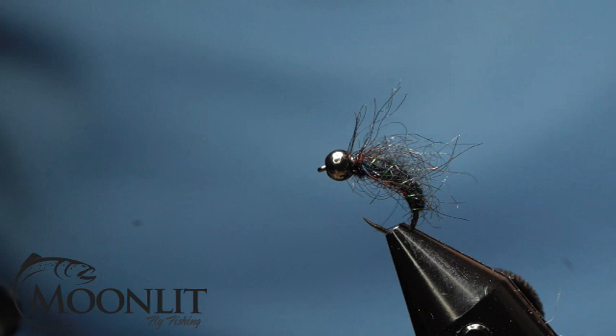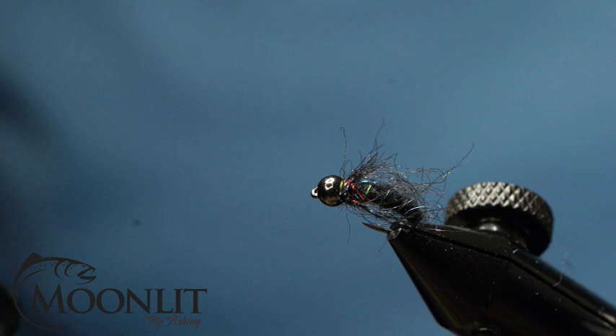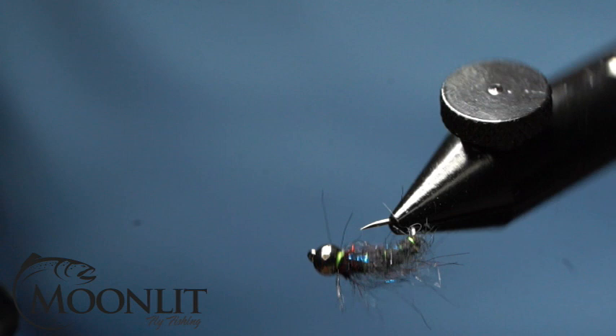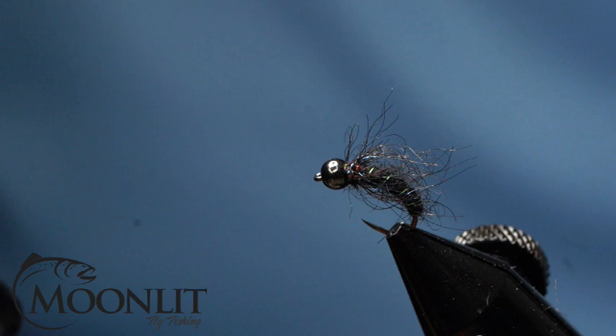Hi, this is Brandon Moon with Moonlit Fly Fishing. Welcome to fly tying night tonight. We are going to be tying up a caddis nymph — this one is made to imitate a black caddis in this color. You can tie it in a variety of different colors to match whatever caddis you have hatching at the time or in your area.